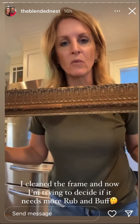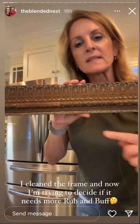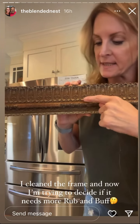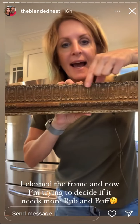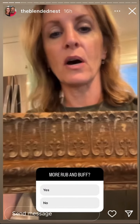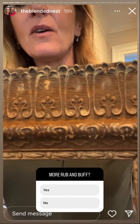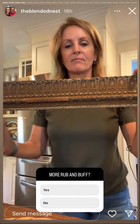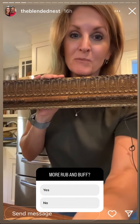I finished one of the frames and I keep looking at it wondering if I should add a little more rub and buff. So let's take a vote — let's look at it together. I scrubbed this frame with a toothbrush. There was a little bit of gold here so I added some rub and buff here, a little bit on the detail, and then on the edge. I think you can see it, but I don't know if it's needing more rub and buff or maybe a lighter color. I think it needs some help. What do you think?